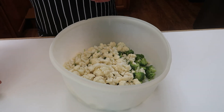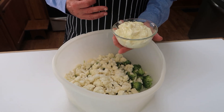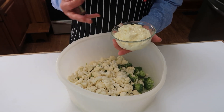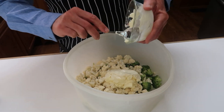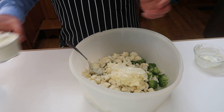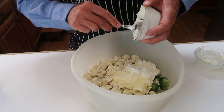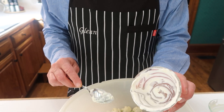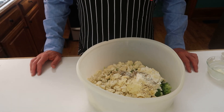Now I'll put a couple more ingredients in here before I start mixing. I just made this mayonnaise about 30 minutes ago before the show — I always make fresh mayonnaise. If you need to know how to do it, I'll have a link to the video in the description box below. So I'm going to go ahead and put this in. Then I have some sour cream — in addition to the cup of mayonnaise, I also put a cup of sour cream, and I put a teaspoon of salt and a teaspoon of pepper.